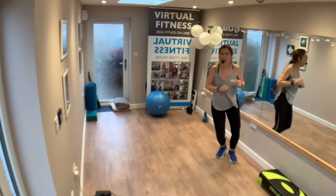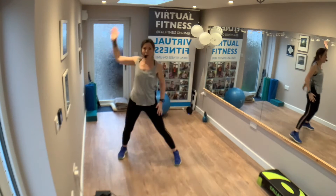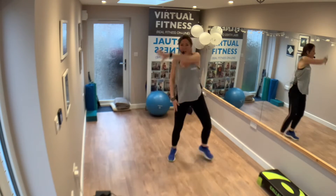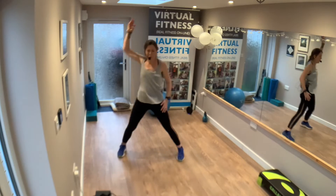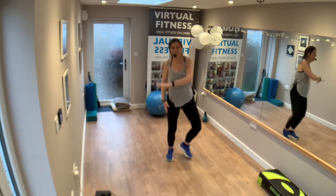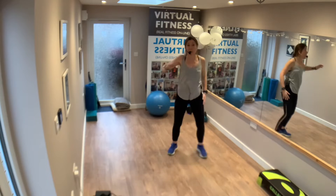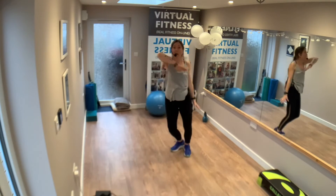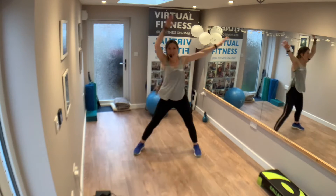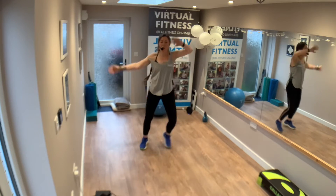Great music, great vibe! Add an elbow — elbow and over, elbow and over. Over, over, over. You have a bit of old school! And again. Step touch, wave — wave to wave, big wave, tap behind. You got it.